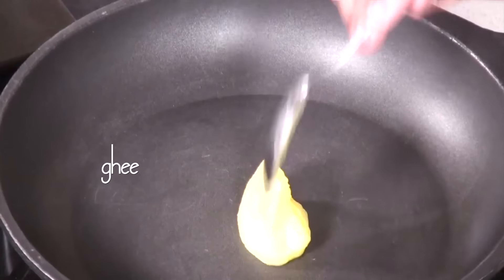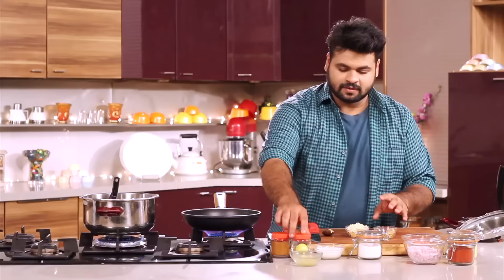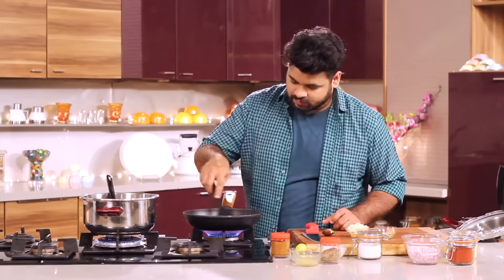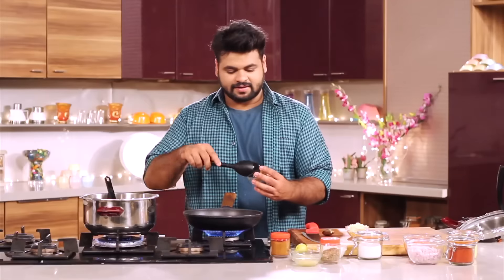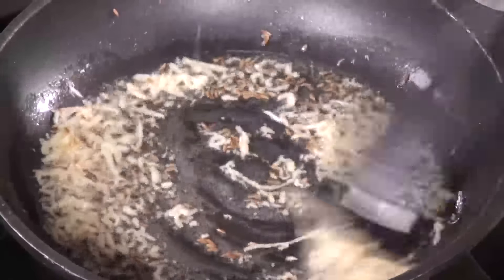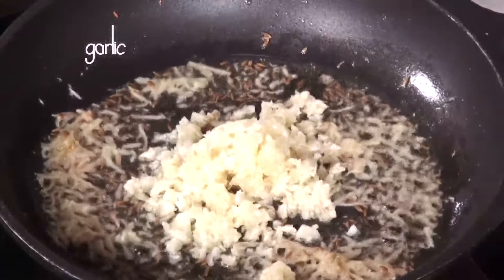For the Tadka, I will be taking Ghee — a good quantity of Ghee. The first thing that goes in is some cumin seeds. Let the cumin seeds change colour, then add in the grated ginger, and to this, lots of chopped garlic.